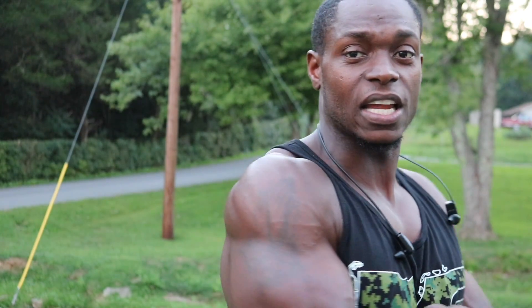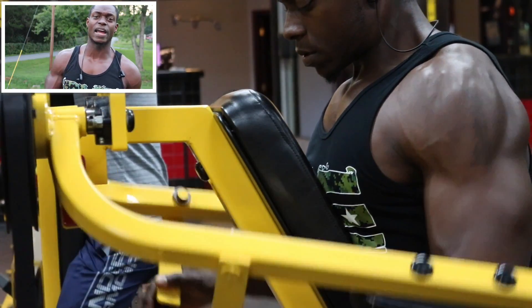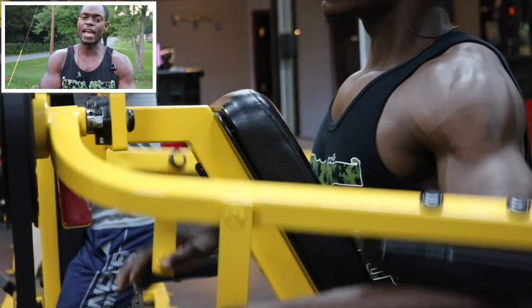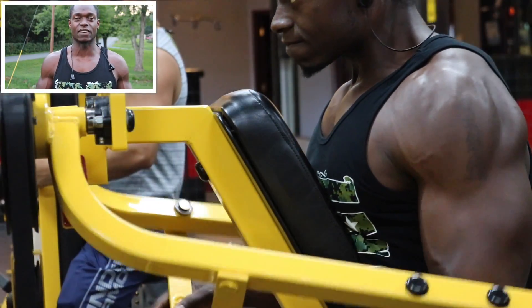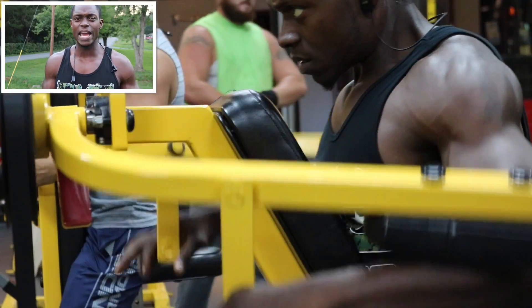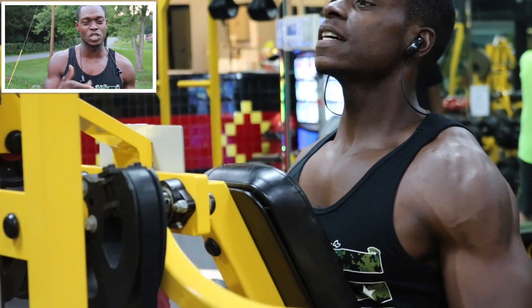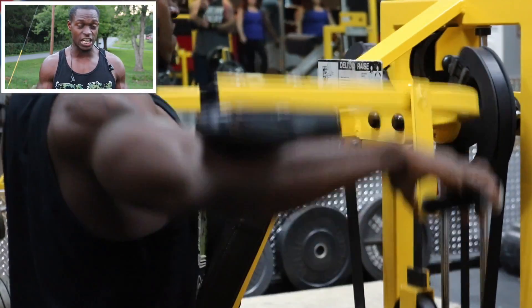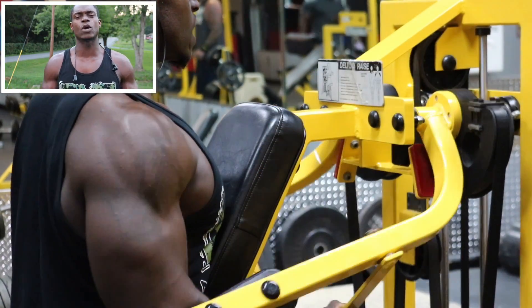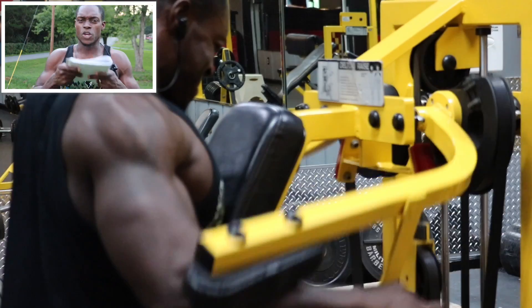Look at them side delts growing. I'm telling y'all, it does not take a lot of time to build those side delts. I'm hitting my side delts hard Monday and Friday, and I've been doing that for like 18 weeks, and they've come up almost like six months to almost a year's worth of gains because I've never really trained them. If you attack your weakest body part and make it a priority — at least two or three times a week — it will respond way quicker. Definitely start attacking your weaker body parts.